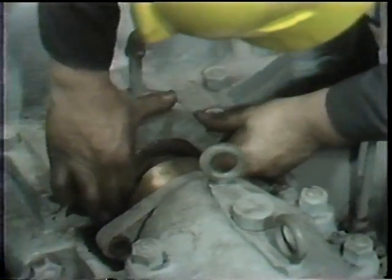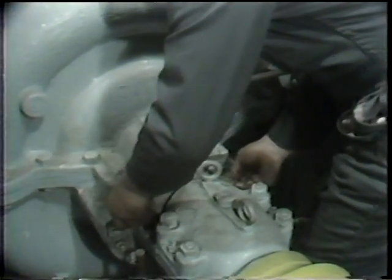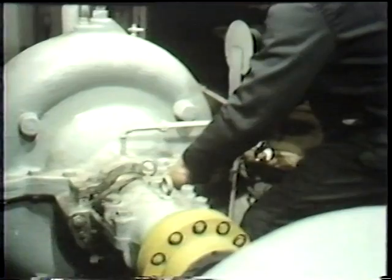Once this last ring is installed, the gland follower follows. The workman presses the ring into the stuffing box by hand, and with it in position, the gland follower is drawn up into its position and placed over the studs which hold it in place. The nuts are then threaded onto the studs in preparation for an initial tightening of the packing.